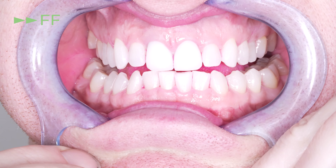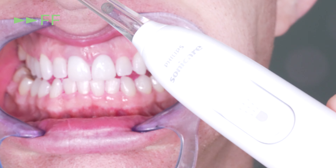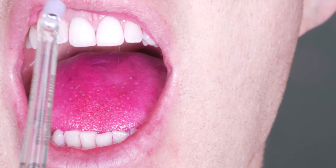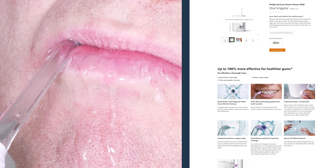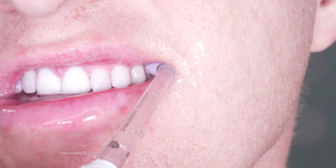Then I start the power flosser. I have this water flosser cranked up to its highest setting, which for most water flossers is 100 PSI, but I am skeptical if this is that high because they do not list their PSI on their website or in the product description, at least at the time of filming this.